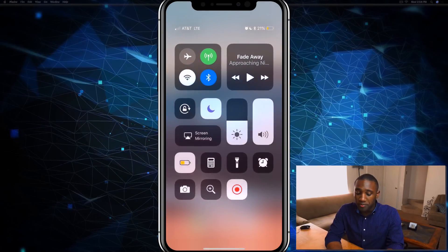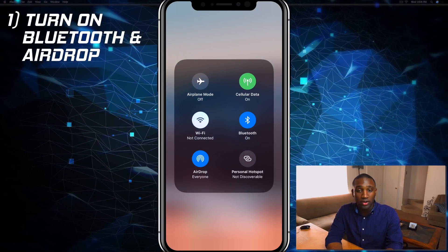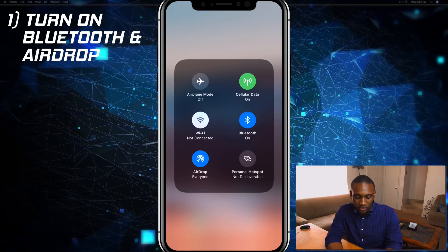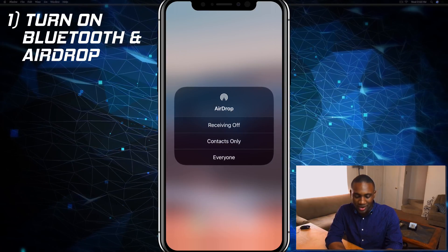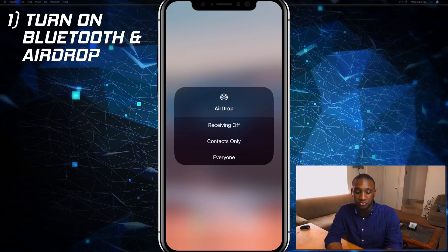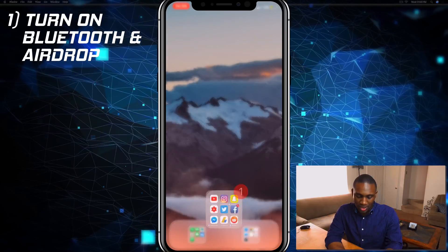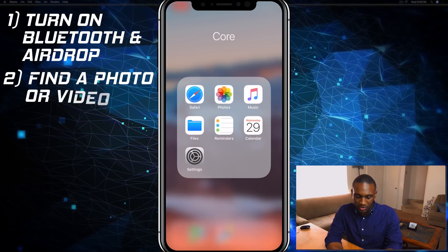First of all, we're going to make sure that our Bluetooth is turned on on our iPhone, as well as the AirDrop feature — make sure that is set to Everyone, or whatever you want, but I always put mine on Everyone just to make sure it works. I'm going to go into my Photos.